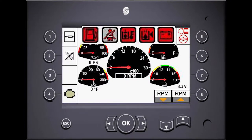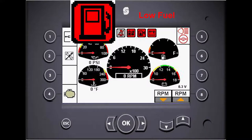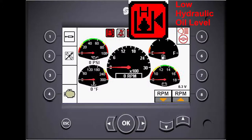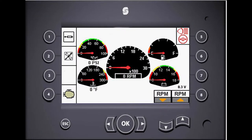When the circumstance is warranted, warning indicators will appear at the top of the main screen. Those indicators are: the low fuel indicator, operator not present, high hydraulic oil temperature, low hydraulic oil level, and low battery indicator.